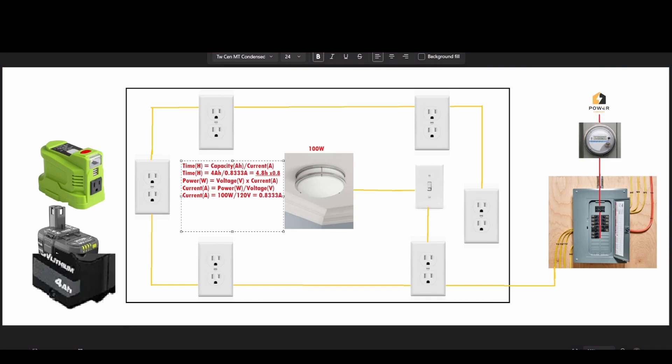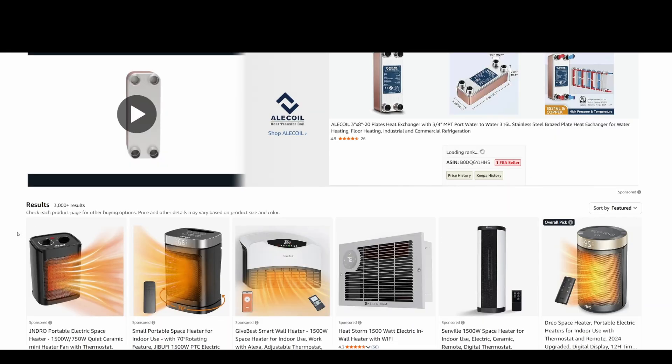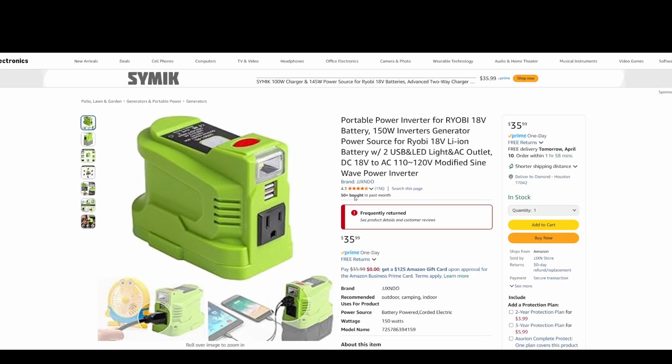To find the wattage being used by your devices, it's pretty easy. For example, a phone charger states the output — 5 volts at 2 amps — so the wattage is 10 watts. If you're planning to use a heater while the power is out, that is generally not a good idea, because heaters use quite a lot of wattage.